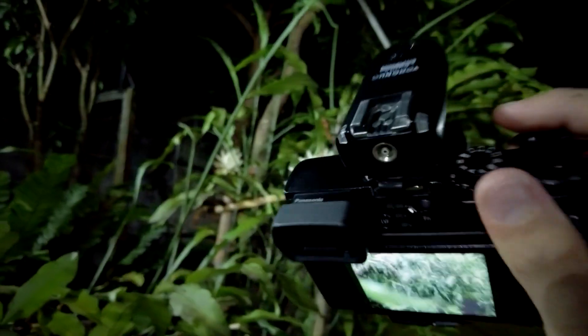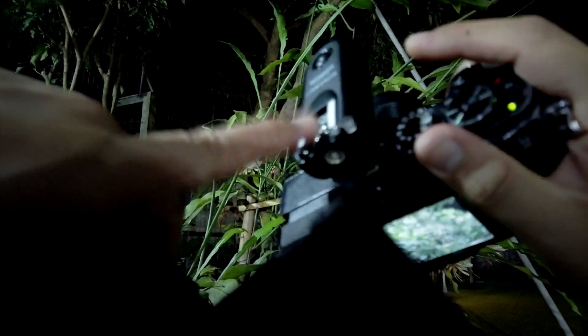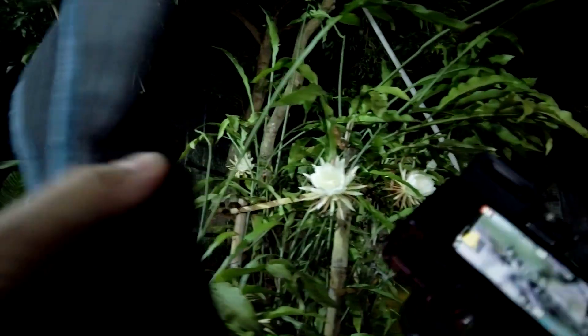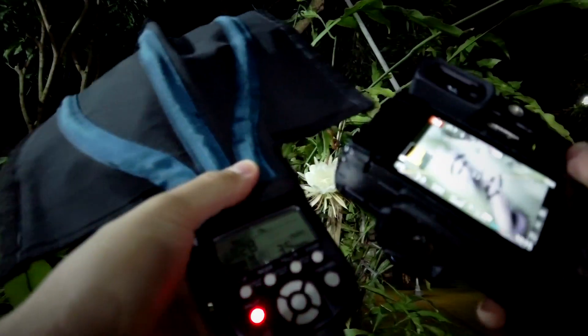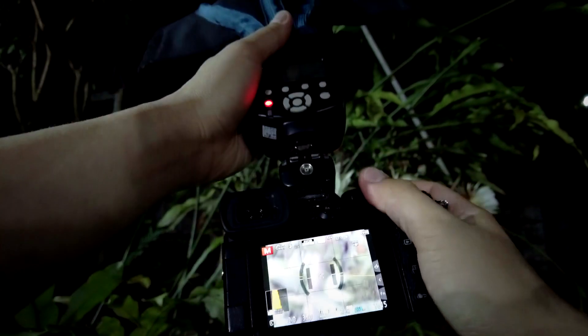For the transceiver I have the Yongnuo RF603C Mark 2 on top of my GX8 — this will be the transmitter that speaks to the flash. The benefit of doing off-camera flash photography, or strobe photography, is that your flash doesn't have to be always on top of the camera.